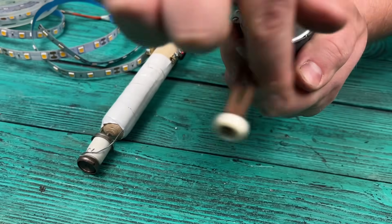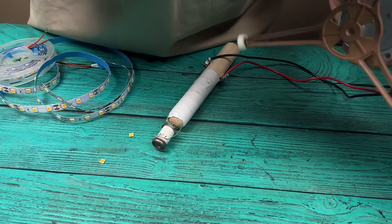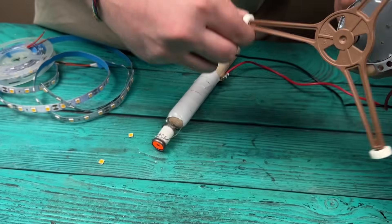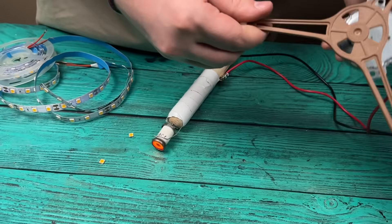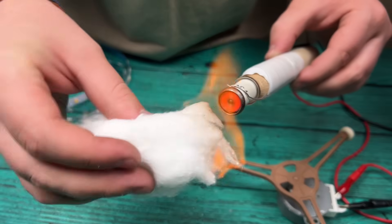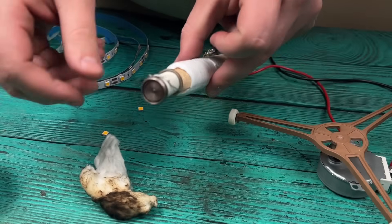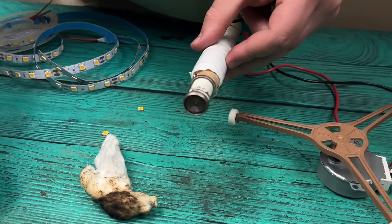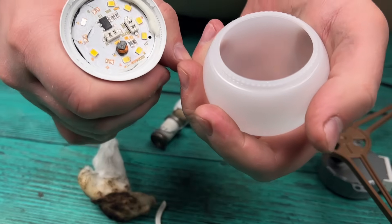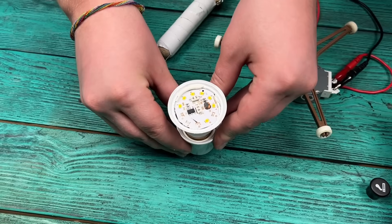Watch closely — right before your eyes, the coil inside the cigarette lighter begins to heat up. The main thing is that it's all completely safe if you follow these simple rules: don't touch hot parts, don't leave the device plugged in unattended, and use only insulated wires.